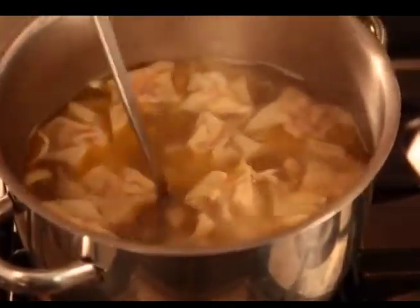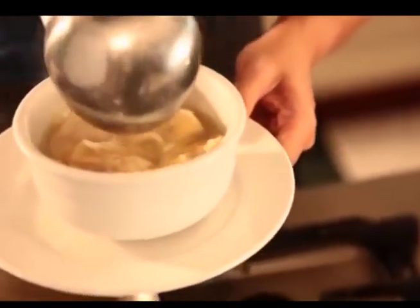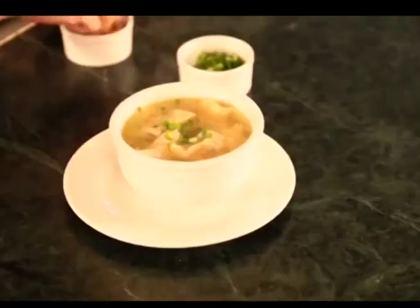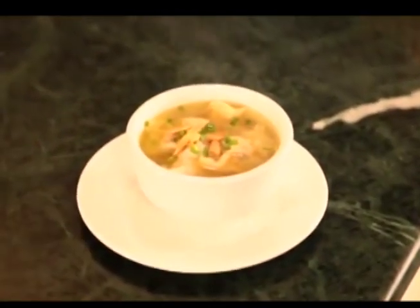Our soup is now ready. You can serve this with the molo balls, shredded chicken pieces, and shrimp. You can top this with spring onions and some fried garlic. There's your pancit molo. Hope you enjoyed today's recipe. Until next time.